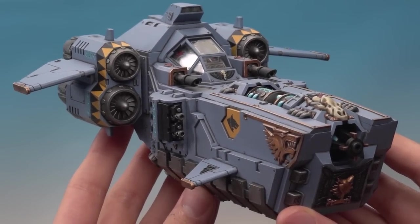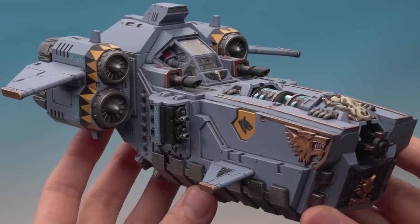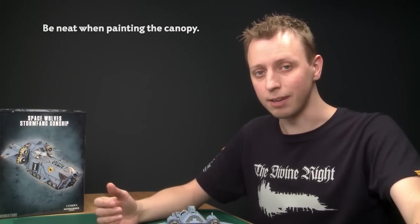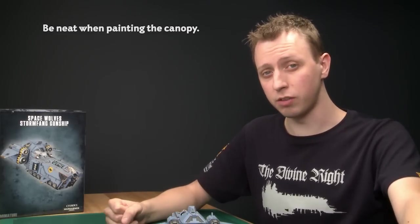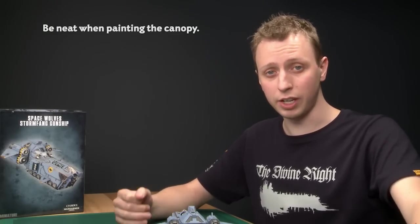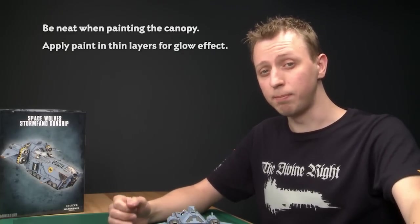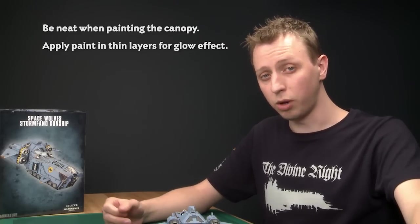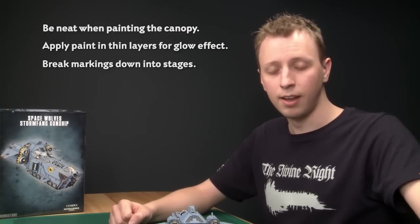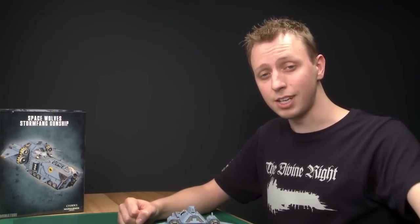With the squad markings done and some Great Company transfers added, the Stormfang is now complete. To recap: when painting the canopy, be as neat as you can - you can't repaint over mistakes, though you can scratch the paint away with your fingernail rather than a tool so you don't scratch the plastic. When doing the glow effect, thin your paints down to build a gradual transition of colour. When doing the squad markings, break it down into stages - mark it out, then fill in the pattern. I hope you find it useful with your Stormfang and all your other Space Wolf vehicles. I'll see you next time for some more tutorials.